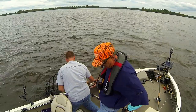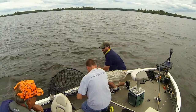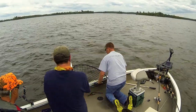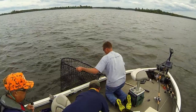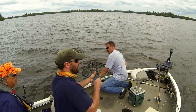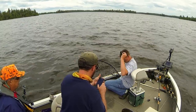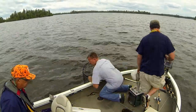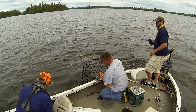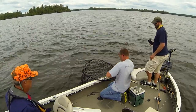Brian, you want to take care of your camera? Yep. We're on a clock — five minutes. You got the net? Yeah.